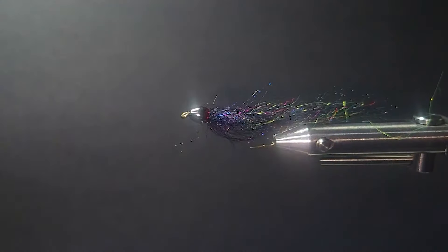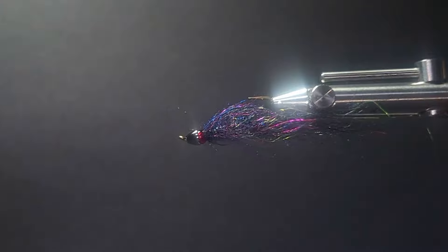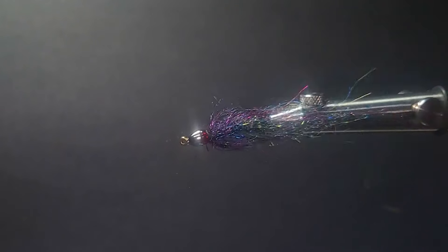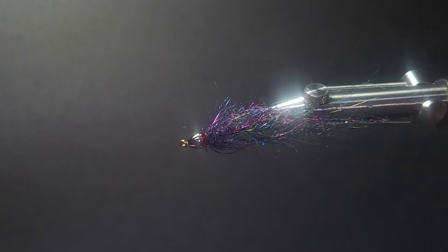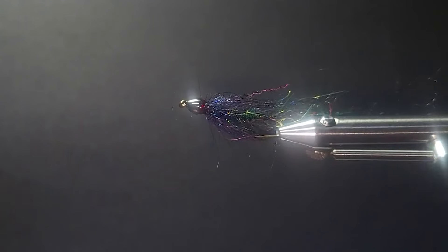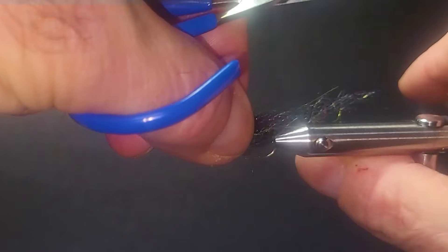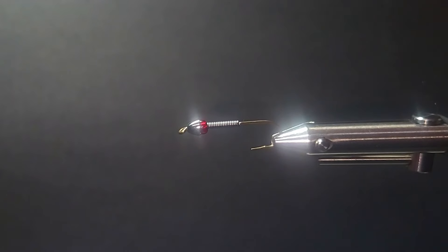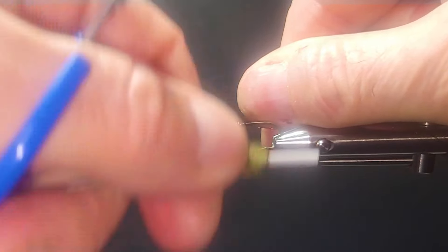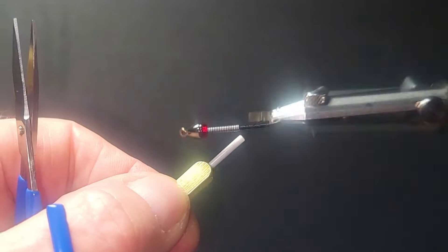Let's go to the bench with Brent. Good day, here on the segment of 'On the Bench' today, we're going to be tying up a ruby-eyed ultimate leech — just a hybrid between Chan's ruby-eyed leech, threading the bead in behind the cone. It looks really nice and it's been working well over the years for many anglers. I'll put my ultimate leech pattern in behind that. So let's get a hook in the vise and tie one up. I'm going to be using a size 8 streamer hook. Put a black cone head on the front, a little ruby-eyed glass line bead, and behind it 12 turns or so of .020 lead wire.